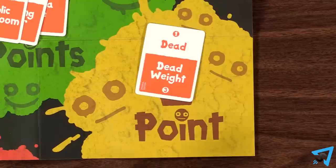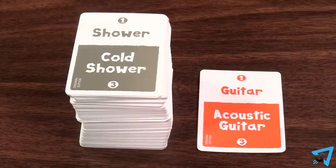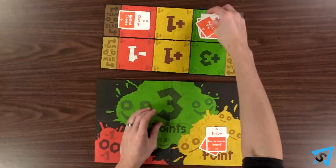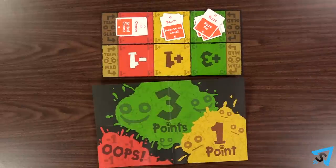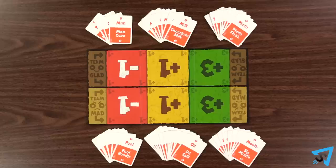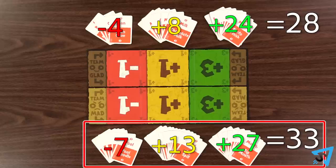If a card had already been guessed with its one-point word, then that card still scores. An unguessed card is discarded. Move all the cards on the poet point slate to their corresponding spots on the team point slate, then the next team takes a turn. Once everyone has been the poet once, the game ends and each team calculates their score. The team with the most points wins.